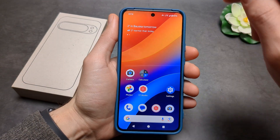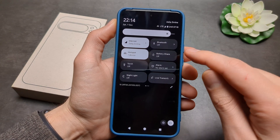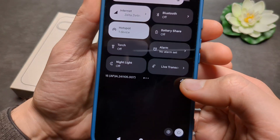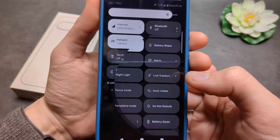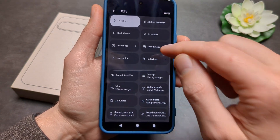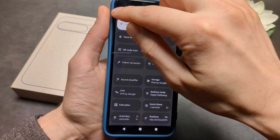This feature needs to be enabled — by default it's not on. Swipe down to the quick menu, and you can find the Battery Share function, but it's not there by default. Click the pencil icon to edit the quick settings, find Battery Share, then hold and drag it up to add it.